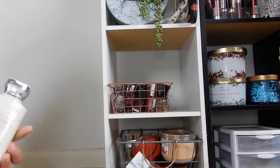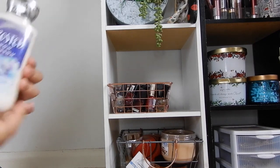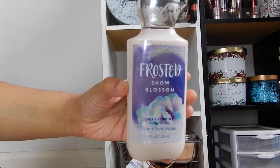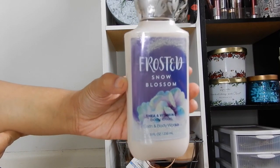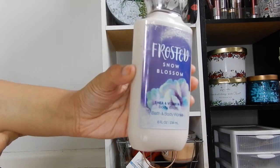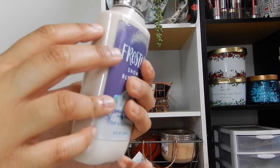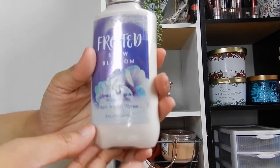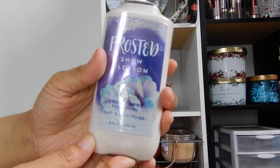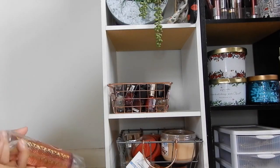Something I didn't make a lot of progress on is Frosted Snow Blossom, which I introduced in the winter project. I haven't used that much of it — maybe it's at this level — so I'll mark it after I'm done with this video. This will probably go on to the fall project again.